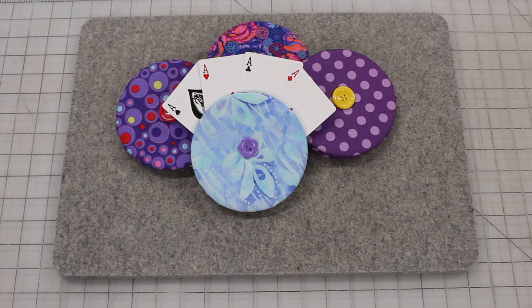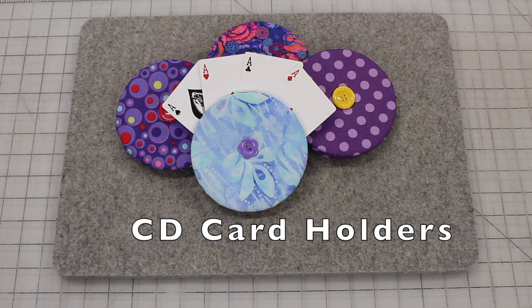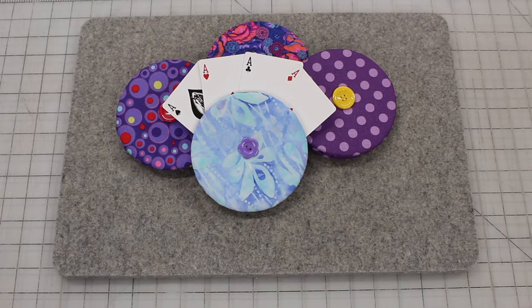Welcome to Jetta's Craft Cottage. Today we're going to make another type of playing card holder using old CDs or DVDs. Let's get started.